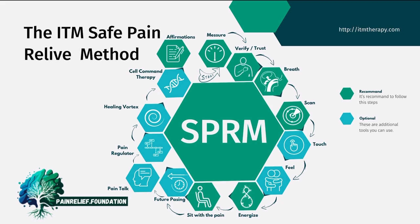This was a short overview of the Safe Pain Relief Method. In the next video I will go into every tool in detail and show you how you can use the tools yourself. If you need any help or want to reach out to us, please visit painrelief.foundation to see how we can help you. Just contact us, and I hope you liked the video.